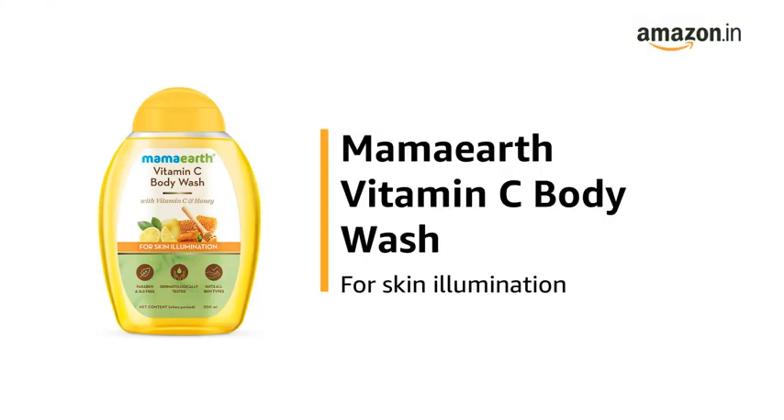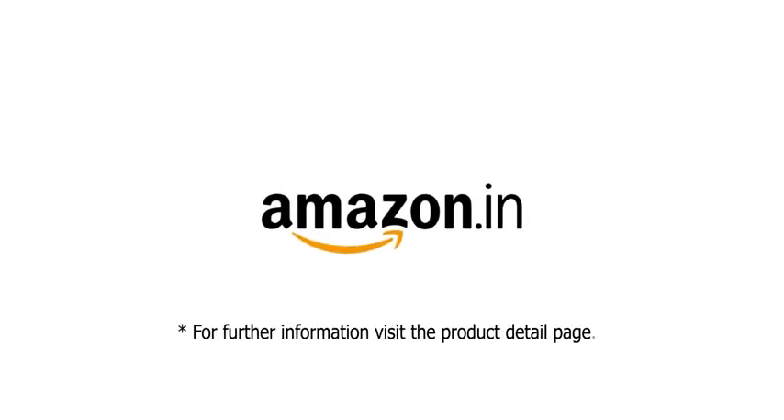Use the Mamaearth Vitamin C Body Wash for Skin Illumination. For further information, visit the Product Detail page.